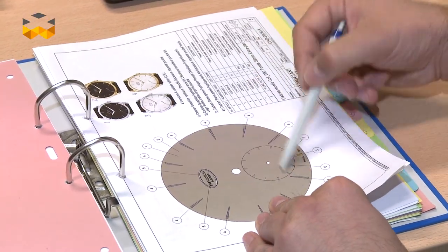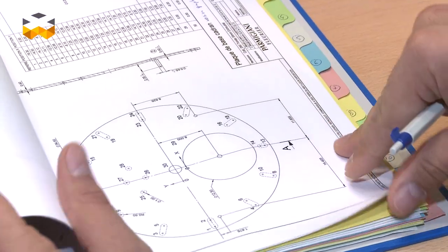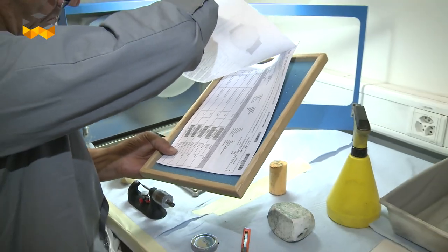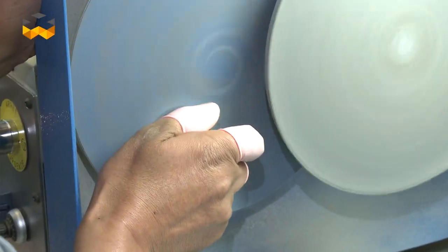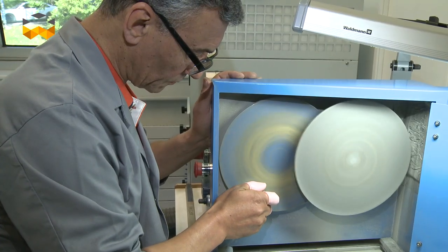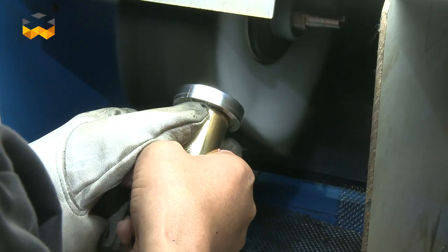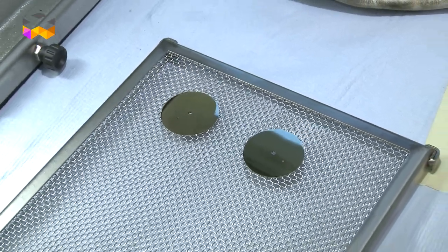The first step in the fabrication of a dial is to create all the plans and all the procedures for the production. Then, the first operation consists in polishing the dial to have a perfect surface, which is completely clean and rid of any impurity, because as the dial is the face of the watch, it must be impeccable.